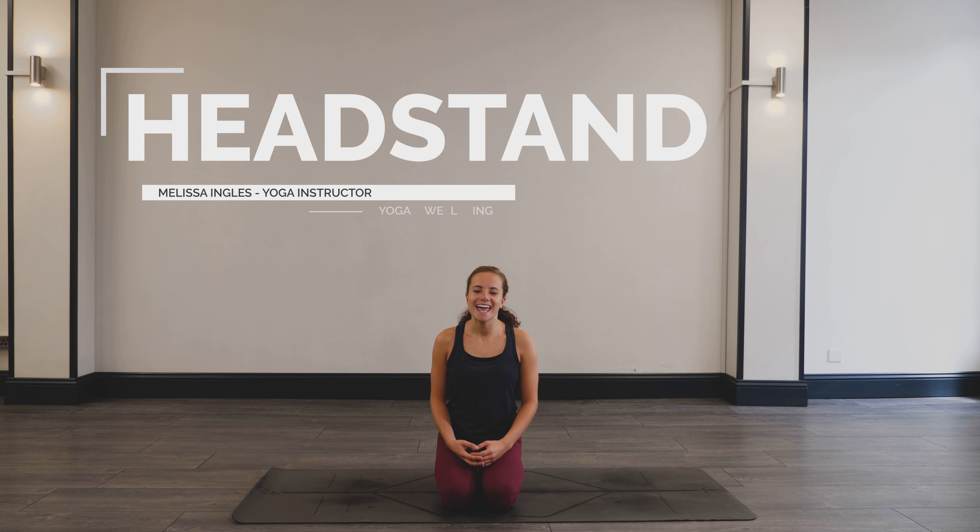Hello, I'm Melissa and we are going to look at a headstand tutorial today.